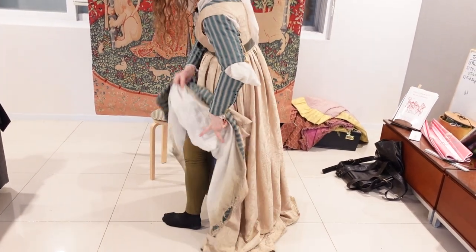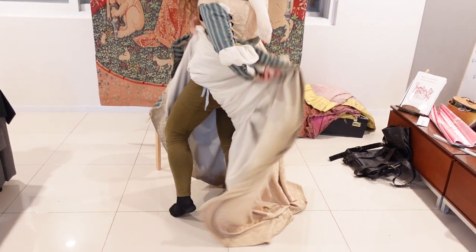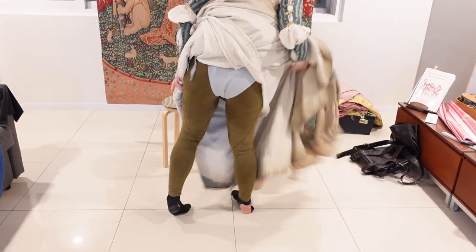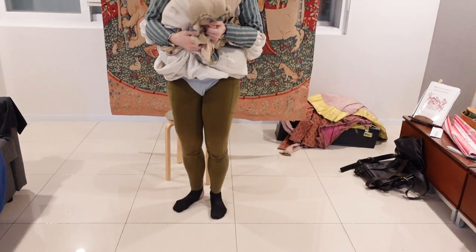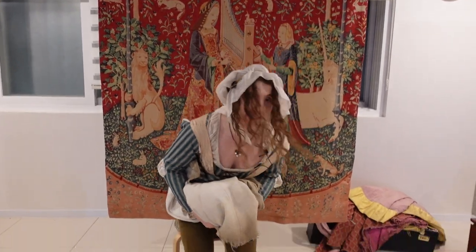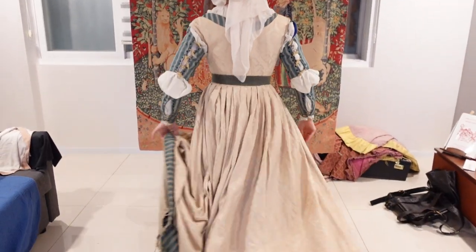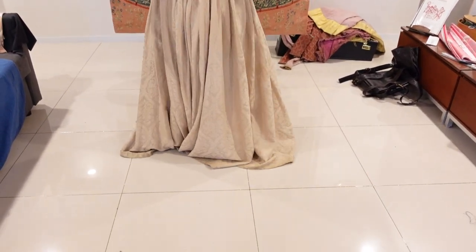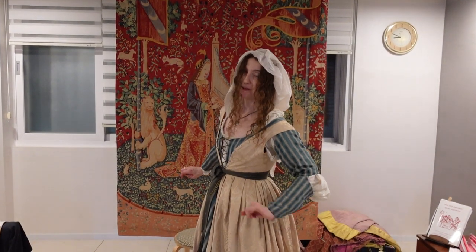So I start by grabbing my camicia, and that basically just swoops everything up. I roll it all up from the bottom out. I have my dress burrito, and I sit down, and then I stand up, and I just let it all drop facing away — away from the privy, please.